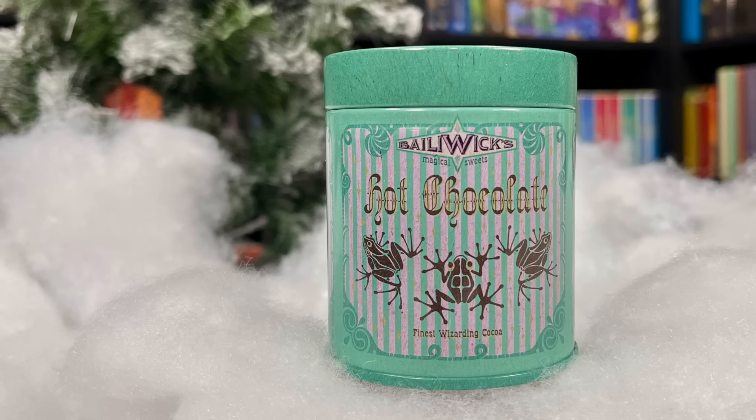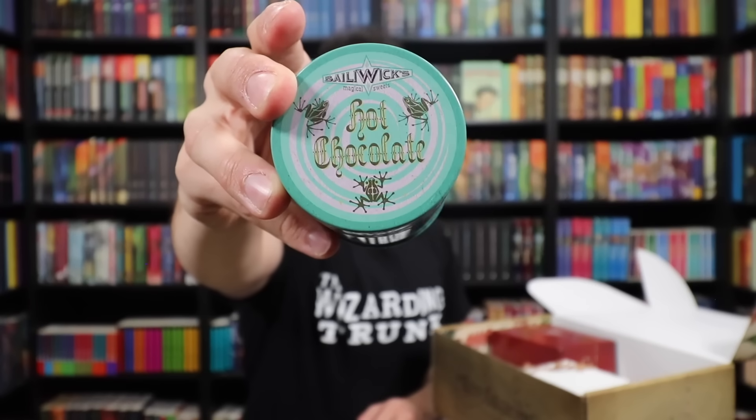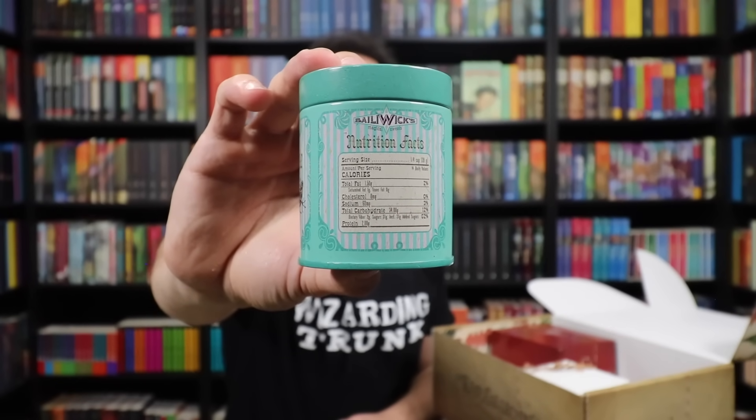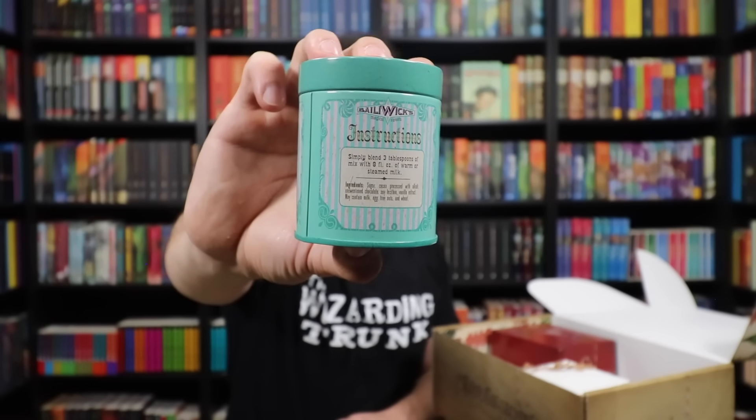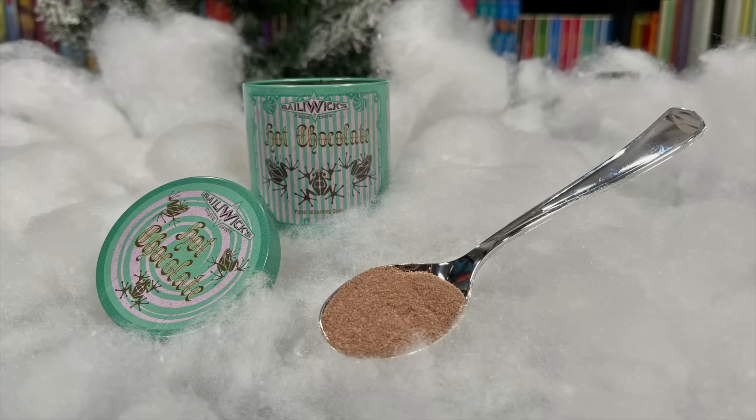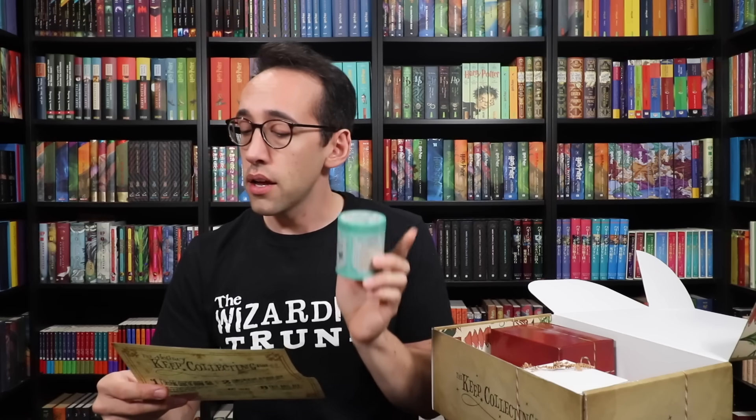That's the perfect segue into the next item — a warm beverage. This is a Bailey Wicks Magical Sweet Shop exclusive. If you don't know, Bailey Wicks is the Wizarding Trunk's made-up sweet shop. This is hot chocolate — not just hot chocolate, the finest wizarding cocoa. The tin definitely gives Magical Sweet Shop vibes. We have some yummy frogs on top, and on the back are accurate nutritional facts as well as instructions: simply blend three tablespoons of mix with eight fluid ounces of warm or steamed milk. The tin can be reused — something decorative or you can fill it up again with the finest wizarding cocoa.